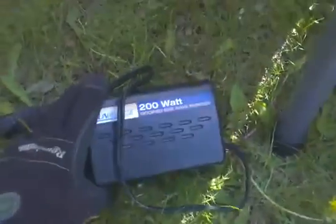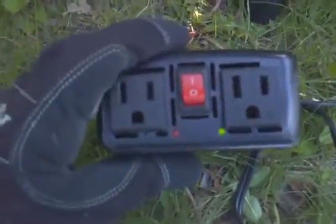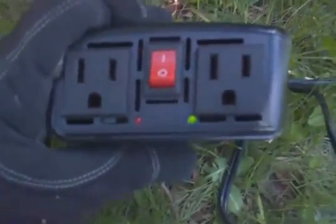Let me hook up my inverter here. This converts the DC power of the battery to AC power. Just like your car — red on red, black on black. You do want to be a little careful cause there's a little spark sometimes. And the inverter powered on — green light! Over the past few days I've been working on this and that green light, and this thing isn't freaking out — it's amazing.